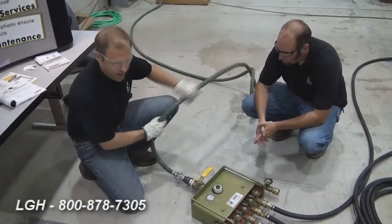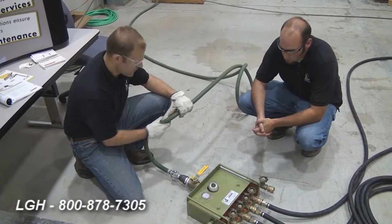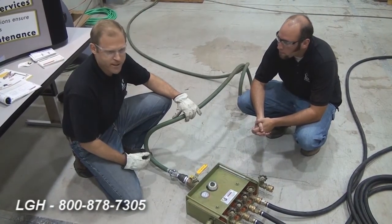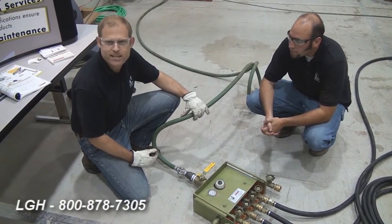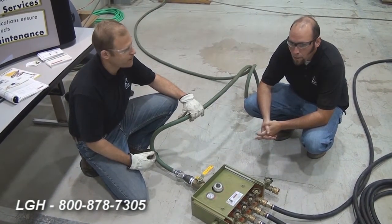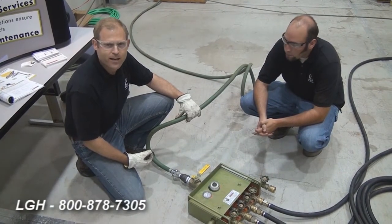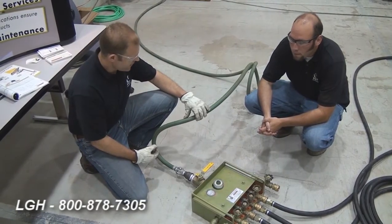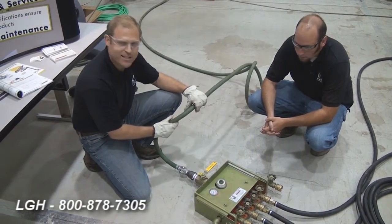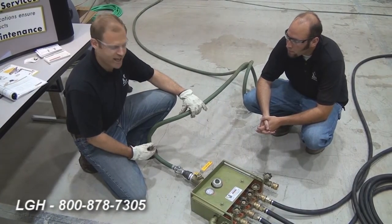We're going to start with the air requirements for these skates. We're going to have a minimum requirement of a 1-inch hose on this particular setup. We'll be illustrating today the 24-inch air skate system manufactured by AirFloat, where each tile will be good for 12,500 pounds, and as a four-tile system will be good for 50,000 pounds. We're going to recommend to our customer to use no less than a 1-inch air compressed hose coming in on the air manifold.